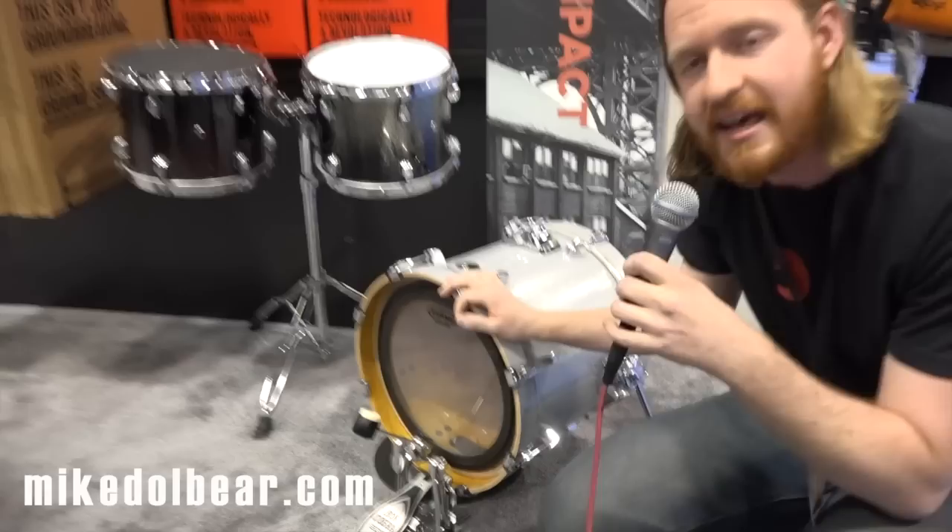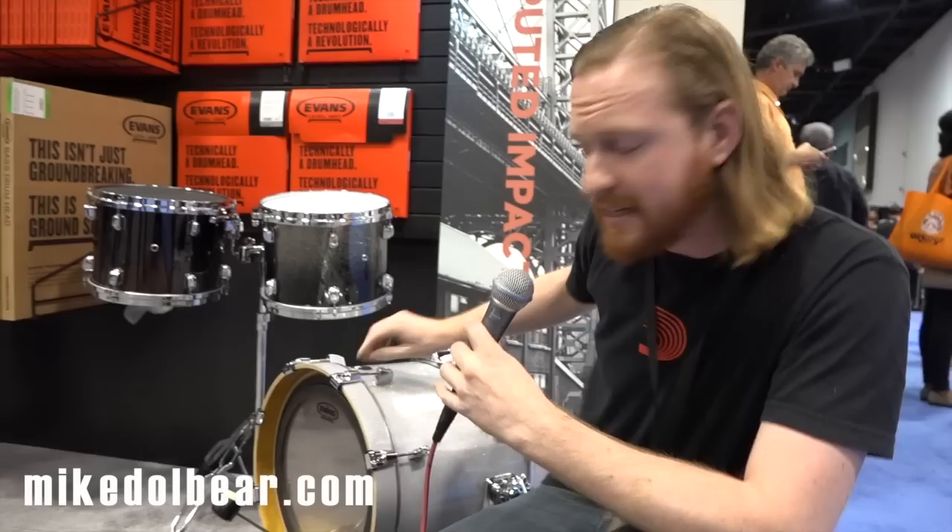So if you've got a floor tom that you've converted into a bass drum — used one of those conversion kits to flip it on its side and put a pedal to it — we've got two different varieties, because you need a different hoop depending on whether you've got the bass hoop style or the tom hoop, like a flange style hoop. So we've got those available, not just EMAD, but also the EQ4 and the G1 coated.